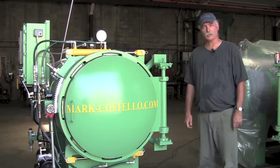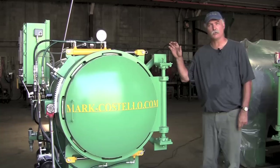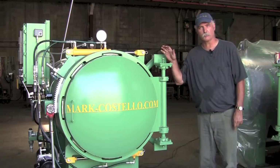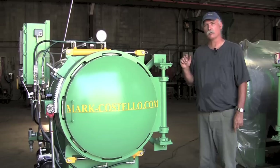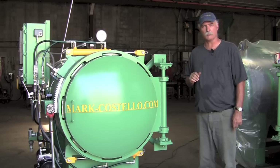Well, if your door is leaking, that's going to be the first reason. You want to make sure you have tried lubricating your door completely as instructed in our maintenance video, or you want to make sure that your gasket is not damaged in any way.